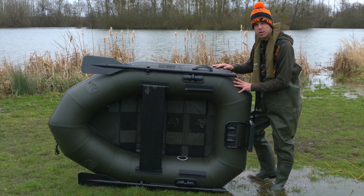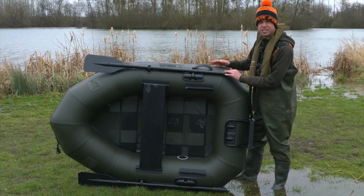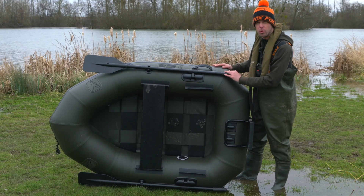Like I say, this is definitely going to be one of our most popular boats. So that's a look at the Fox 180 — the lightest and smallest boat that Fox do within the range.